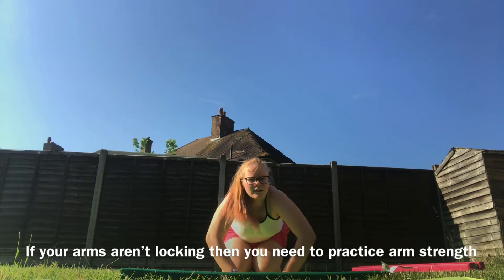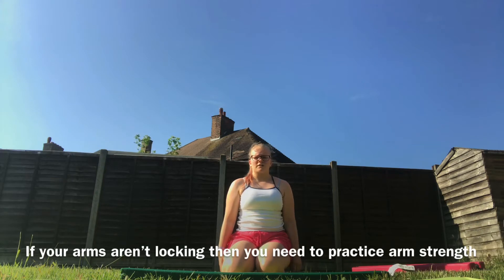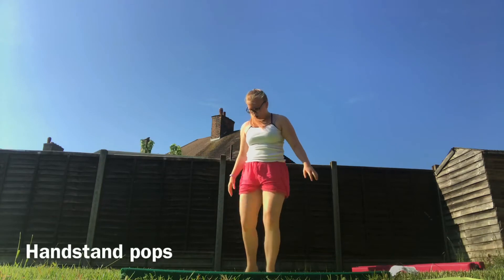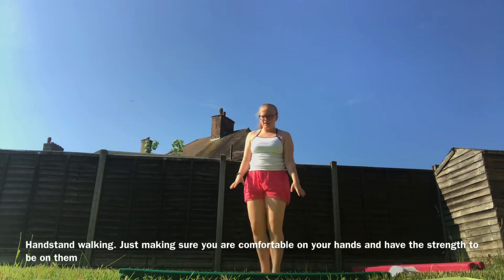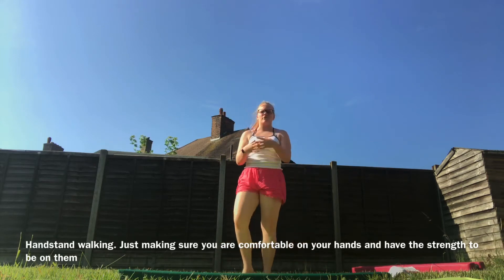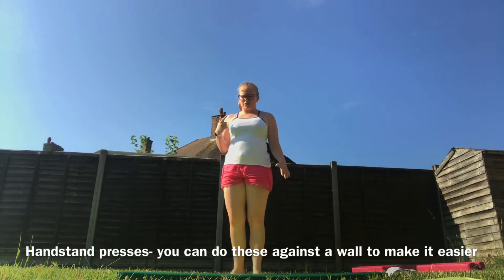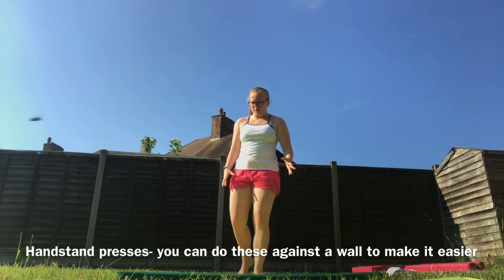If your arms are bending, you need to focus on building up your arm strength. Here are a few exercises: push-ups, handstands, and even handstand walking. Just make sure you're comfortable on your hands. Handspring exercises can help too — where you do a handstand and bend and push your arms. They can help with your arm strength.